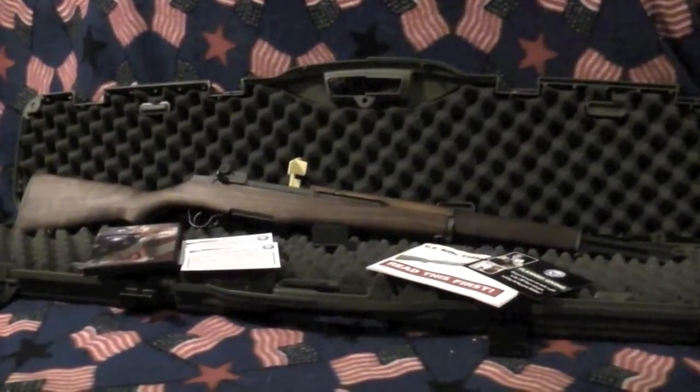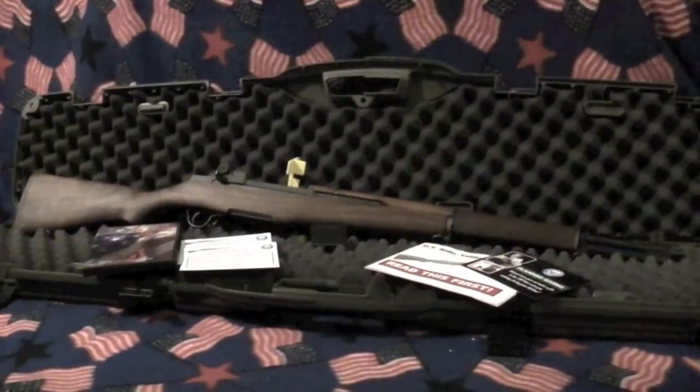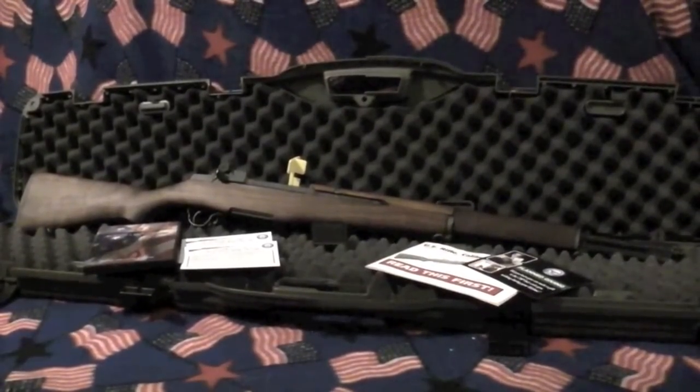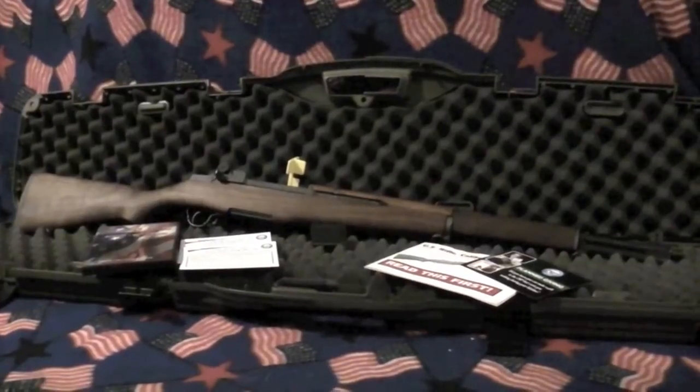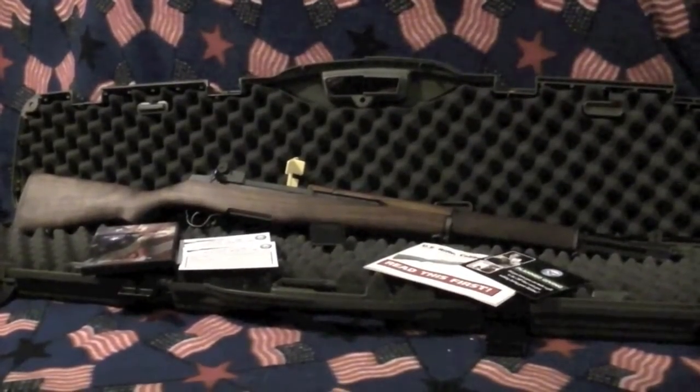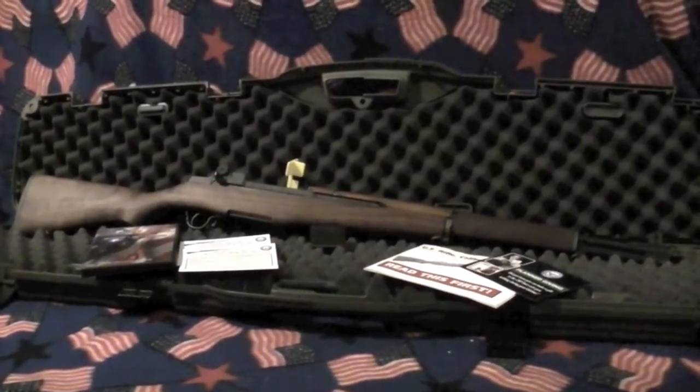Alright, and that'll about do it for our Harrington and Richardson M1 Garand unboxing. If you enjoyed it please give me a like. If you want to see the other videos coming out on gunsmithing and shooting, subscribe. Thank you for watching.